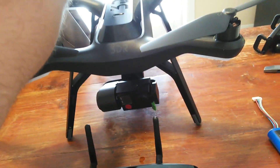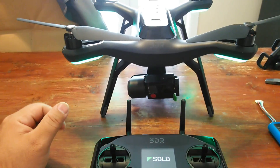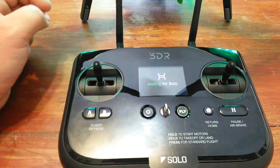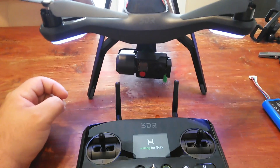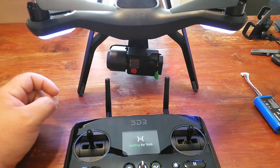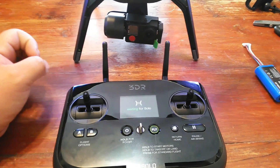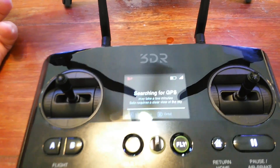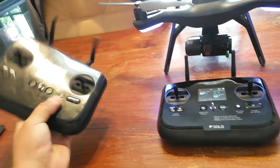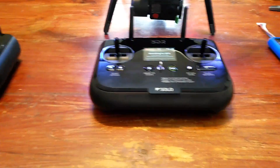Let's go ahead and crank this up first. We'll start the power-up cycle. That sounds so healthy. Waiting for Solo — it's going through its thing getting prepared. And they connected! Look at that. Searching for GPS. So we obviously had a transmitter problem; something was wrong with the old one. The update is done and they are communicating again, which is always a good thing.